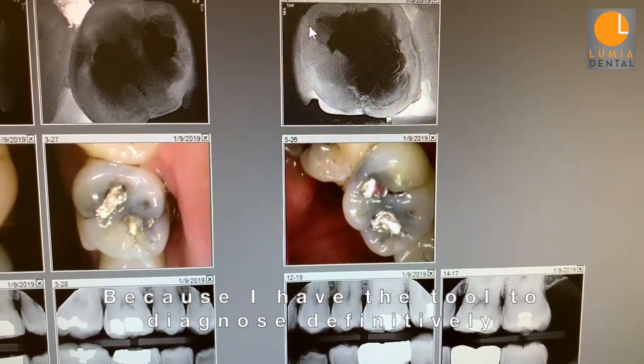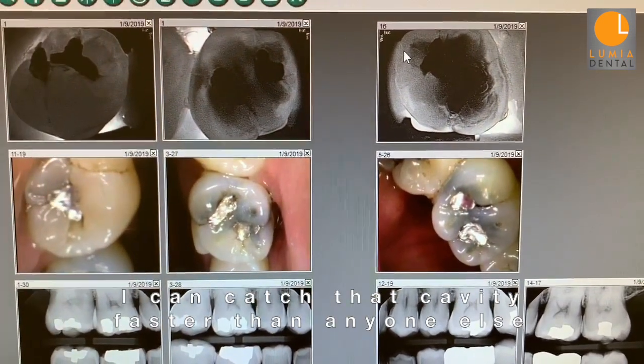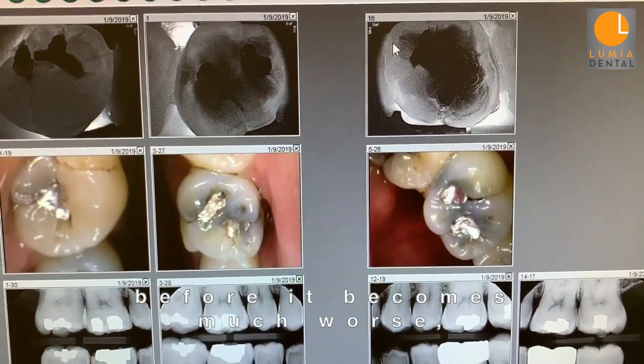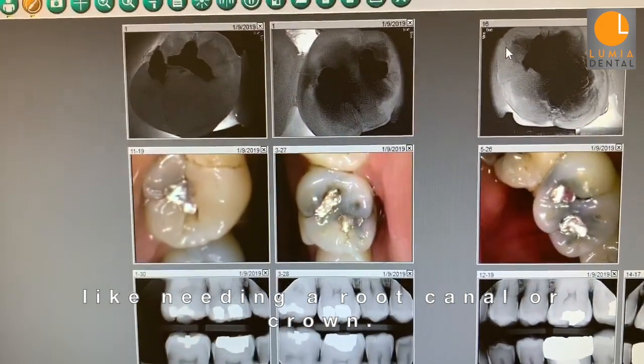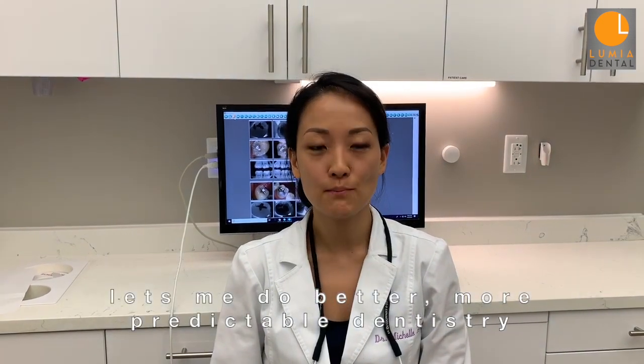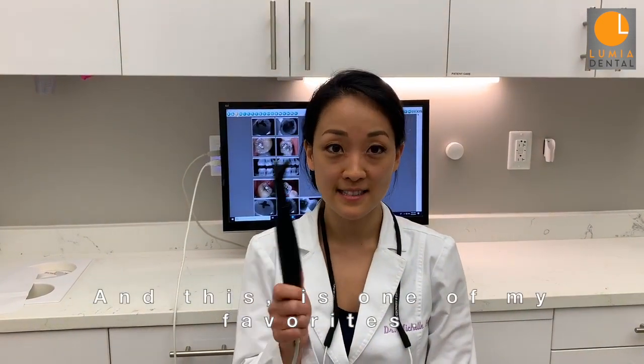Because I have the tool to diagnose definitively, I can catch this cavity faster than anyone else and treat it just by replacing that filling before it becomes much worse, like needing a crown or a root canal. All of the high-tech equipment we use here lets me do better, more predictable dentistry, and this is one of my favorites.